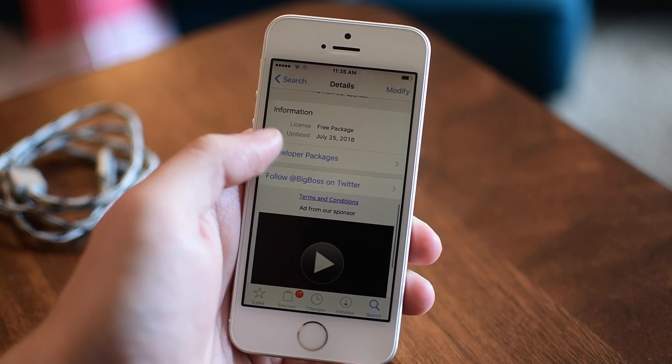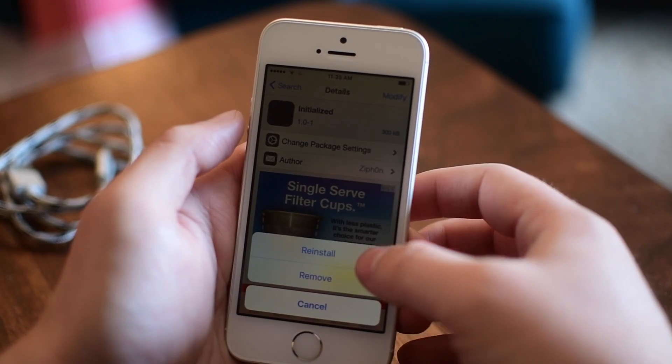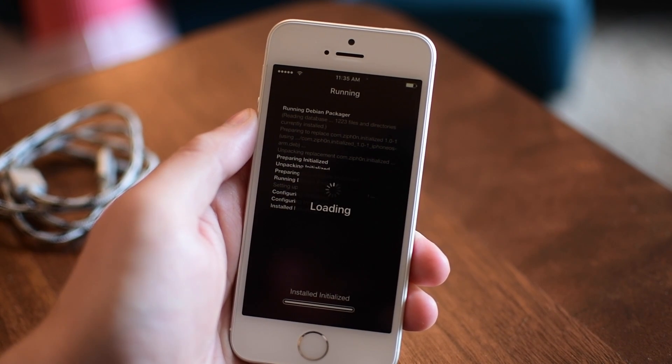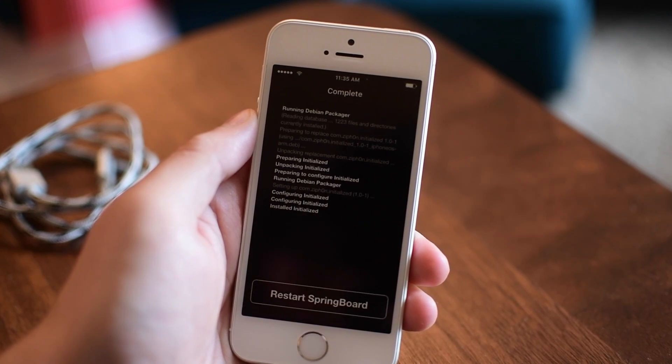If you're an experienced jailbreaker you can go ahead and pass over this, but if you want that feedback that yes, the jailbreak was initialized after that reboot, this is something very simple you can add to your device and get that notification confirming something was done when it rebooted.